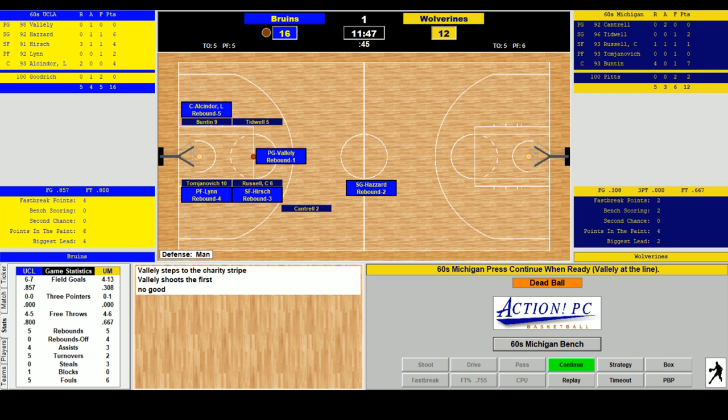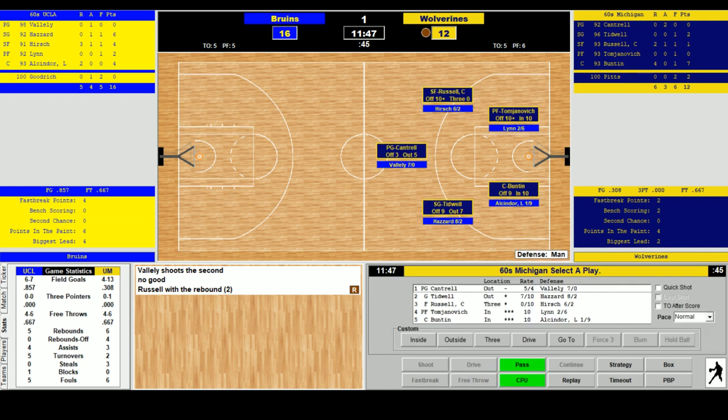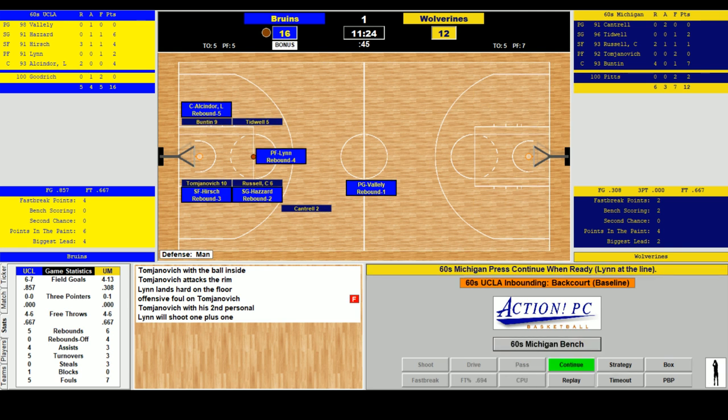If you like what you're seeing, let me know in the chat or comments. We have 15 teams from each of the last five or six decades and would love to do a long-term college basketball project. Tomjanovich gets an offensive foul — Tomjanovich has two and must come out. Oliver Darden comes in. Darden played for Michigan in the mid-60s — a good shooter, 48% from the field with good rebounds. UCLA is in the bonus. Lynn hits both free throws off the one-and-one — 18-12.